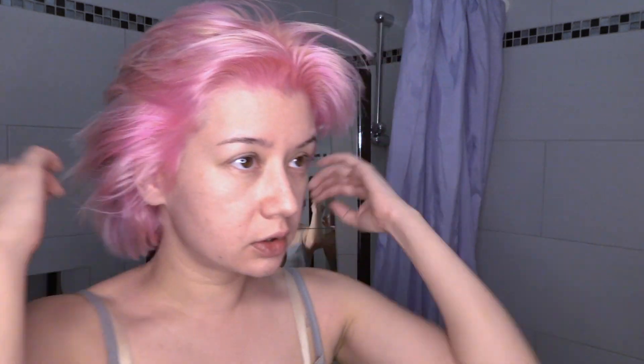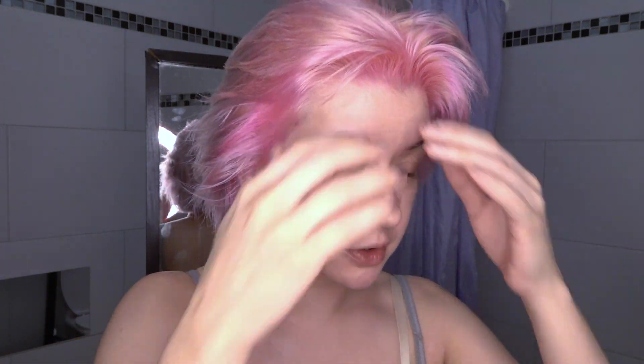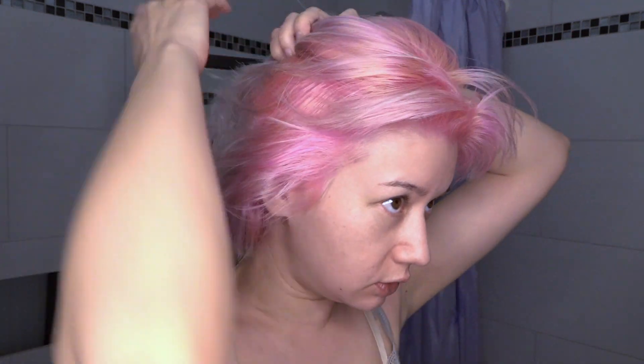I'm about to dye my hair in this Y2K trendy kind of style. I want to have this part very dark and intense, and this one a little bit brighter, so I have this color contrast. For that, I have to part my hair first. Let's start.